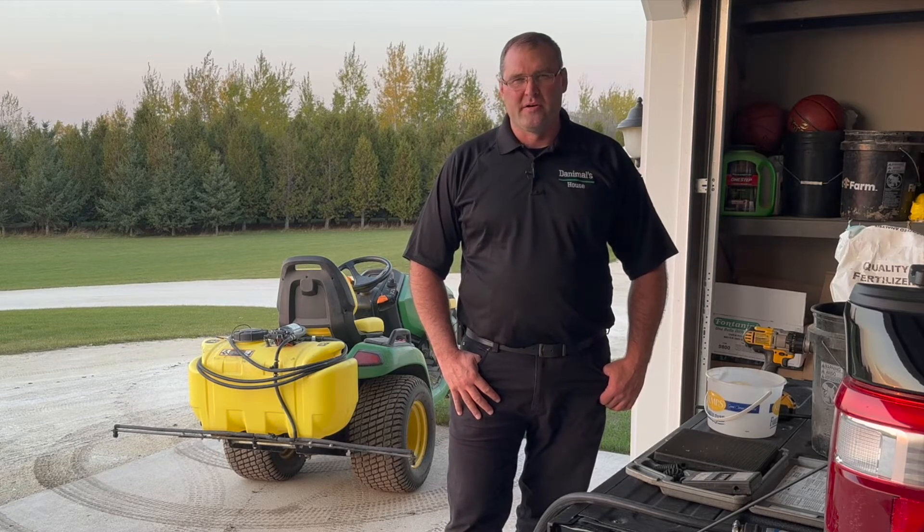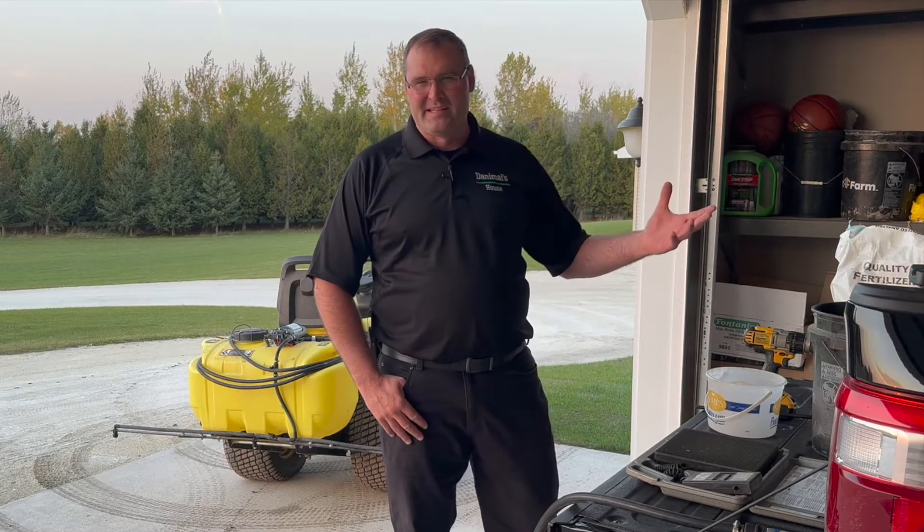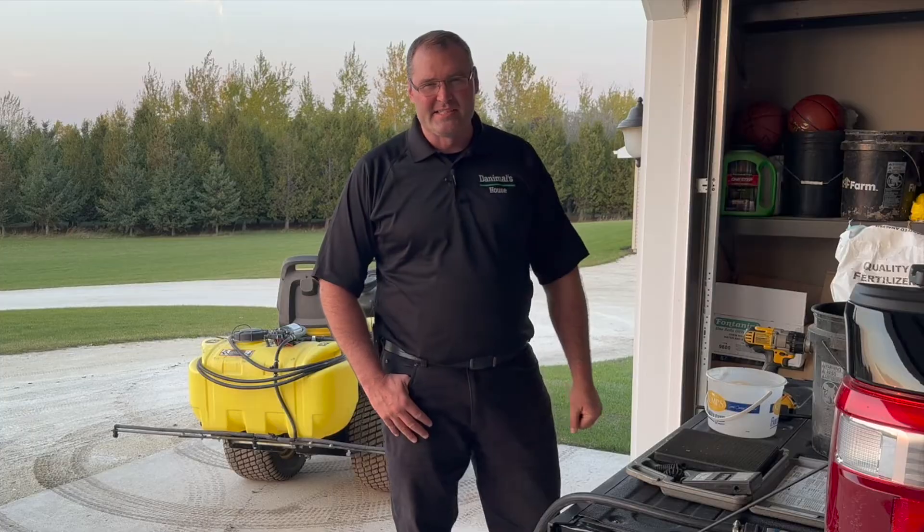For about 20 bucks, I can buy this bag of urea and green up the lawn. If I've got a birthday party or some other reason where I want the lawn to look a little nicer, it's an excellent option for me. So let's get started on how I'm going to get this all mixed up.